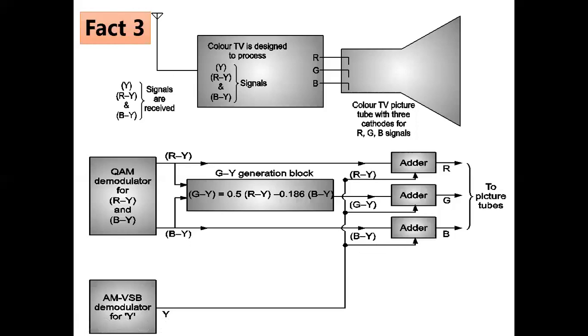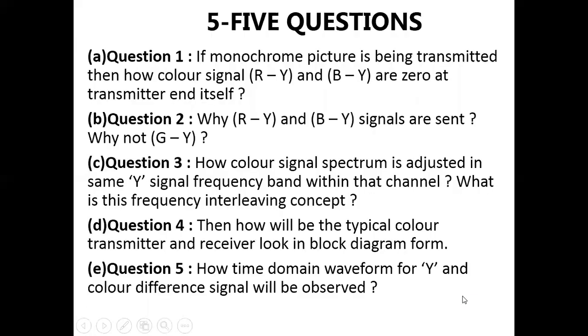In the next lecture, we will cover five questions: Question one — if a monochrome picture is being transmitted, how are color signals R−Y and B−Y zero at the transmitter itself? Question two — why are R−Y and B−Y signals used, and not G−Y? Question three — how is the color signal spectrum adjusted within the same luminance signal frequency band (concept of frequency interleaving)? Question four — how does the typical color transmitter and receiver block diagram look? Question five — how will the time domain waveform for Y (luminance) and color difference signals be observed? Thank you very much.